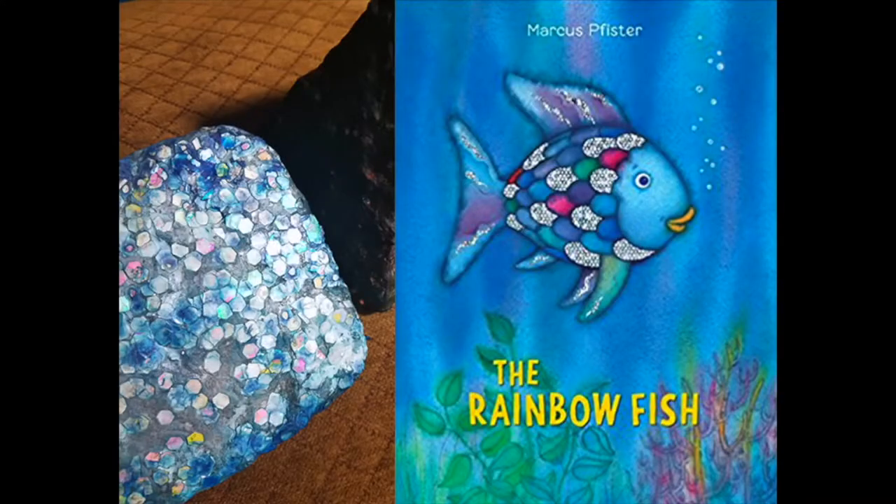Yeah, I don't know, they look fantastic. It reminds me of that book with the fish that's like rainbow colored. Oh my God, and he doesn't fit in. The rainbow fish? That's the one. Oh my God, that was my childhood. Well, thanks Mary Janna for reminding me of my childhood.